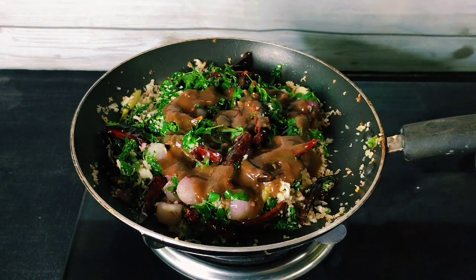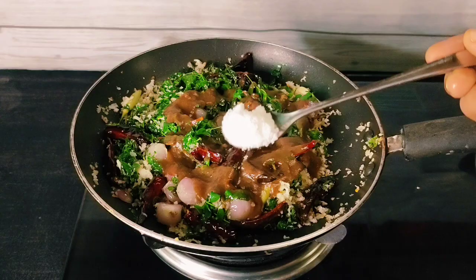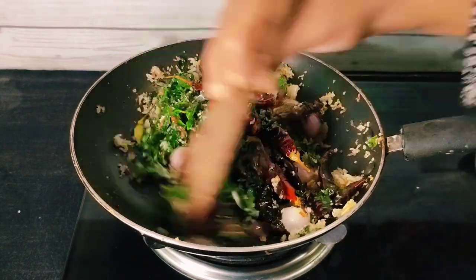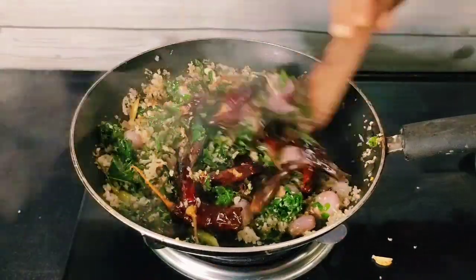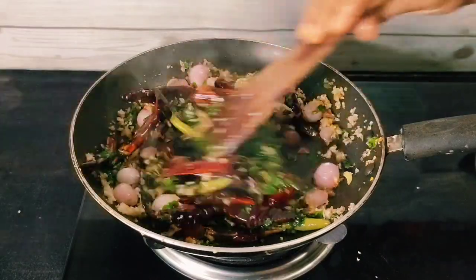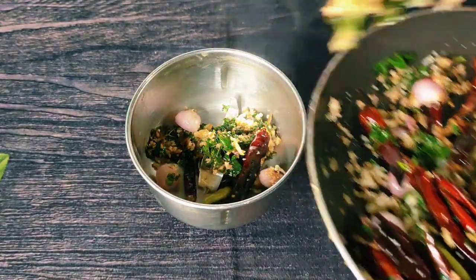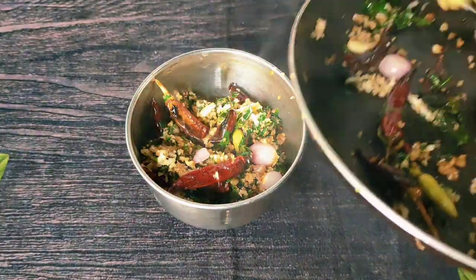Let me put this dish in the bowl. We are going to put this dish in the bowl. I am going to put this dish in a bowl. Now, we want to mix it in a bowl. Let me put it in the bowl, mix the dish, and pour it in a bowl.